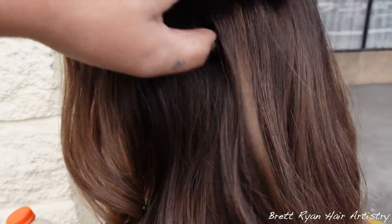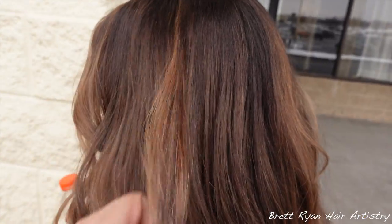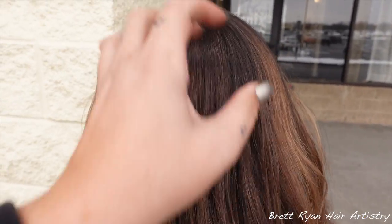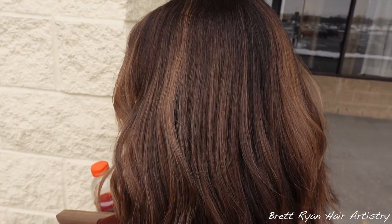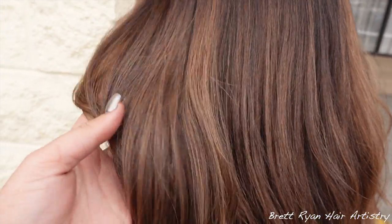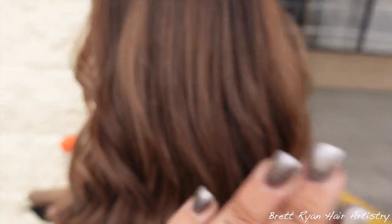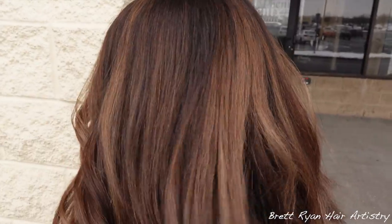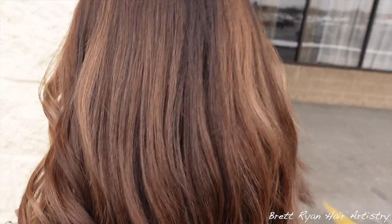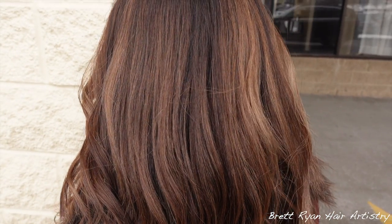Look how beautiful that is! This is a gorgeous lived-in rooted color — perfect for somebody who's 17 and can't get their hair done all the time. It matches her skin complexion beautifully and she's still bright enough. It doesn't fully do it justice on camera, but we still made a lot of progress over that old permanent box dye. It still looks nice and lived in. I hope you enjoyed it — let me know down below what you want to see next. I love you guys so much, I'll see you in the next one. So long for now!